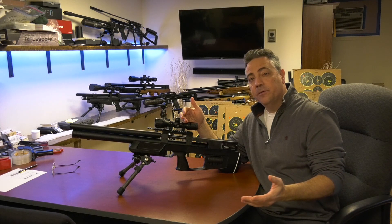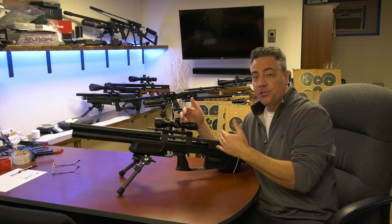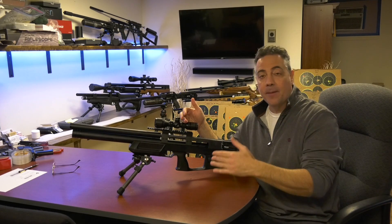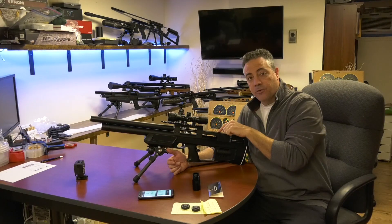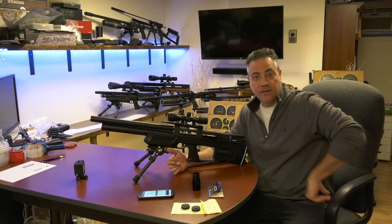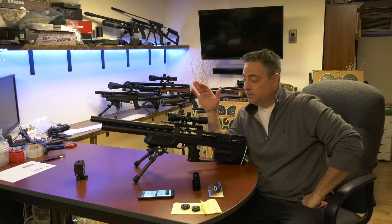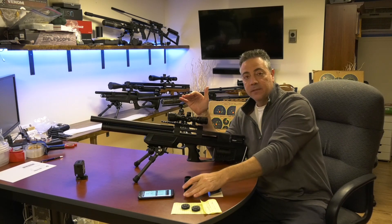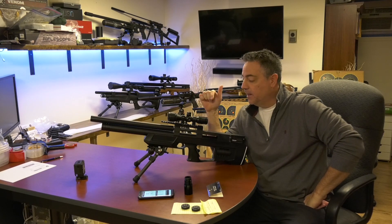Generally, adding more volume to your plenum or your regulated airspace will increase the power or allow you to be more efficient. So you can lower the hammer spring and get the same power you were achieving before you added the plenum. This Cricket 1, side lever in the back, is getting about 60 to 65 foot-pounds of energy with a 38 grain slug. I'm going to do a shot string now, leave all the variables the same, and just add the power plenum to see what kind of efficiency or power, or both, we get by adding that.